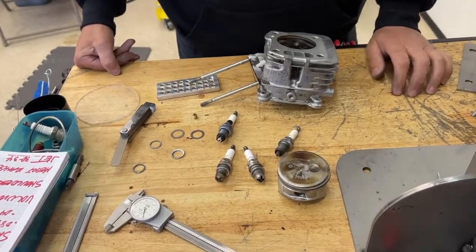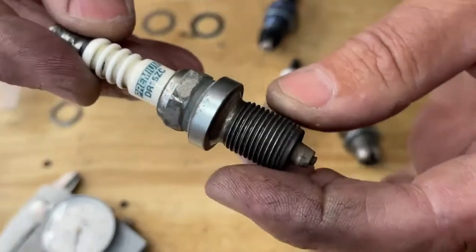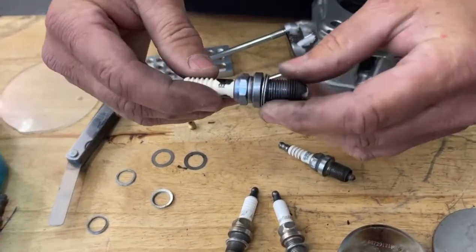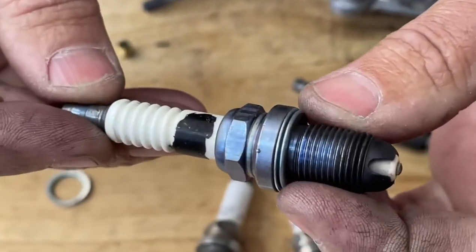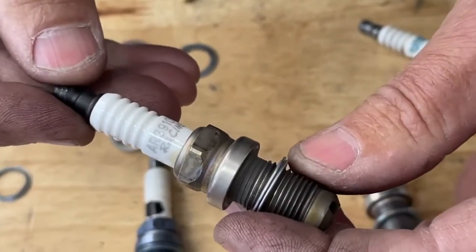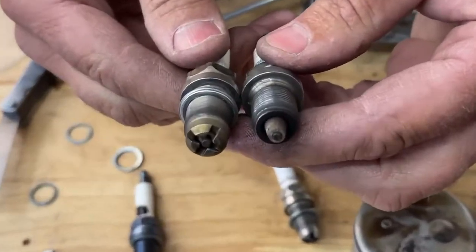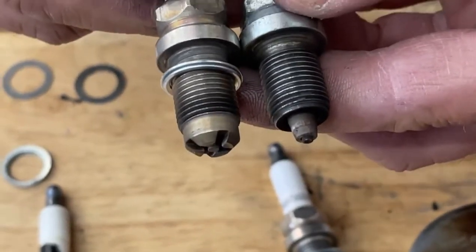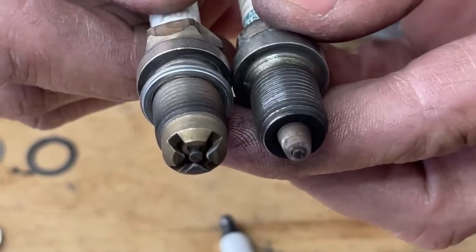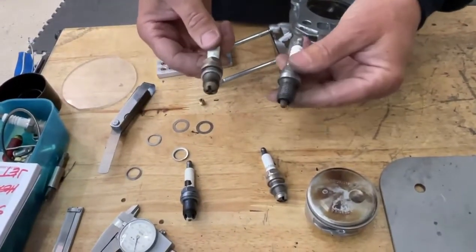There are many types of spark plugs on the market. This is a Brisk DR15ZC — that's what everybody seems to run. It's a good choice, but we have some other choices here. This is the same Brisk spark plug in the next hotter heat range. And then this one they run in go-karting quite a bit, which is the Autolite AR3910X. As you can see, the Autolite one has a much bigger head on it with four prongs, and this spark plug will fill up the combustion chamber a lot better and increase the compression ratio of the engine. So this is a good choice, and the Brisk is a good choice too.